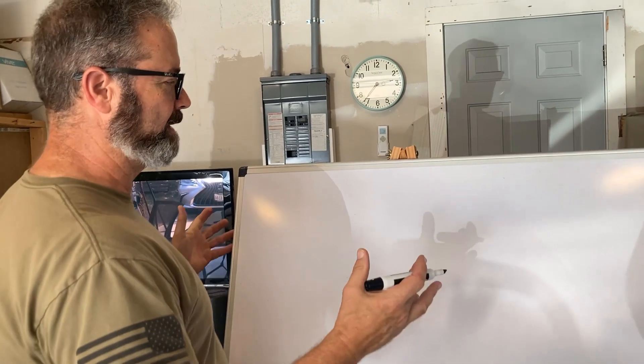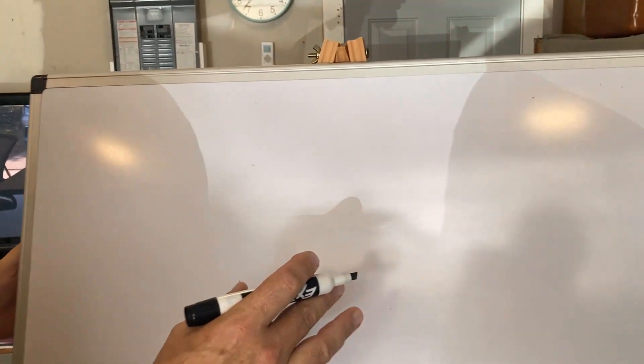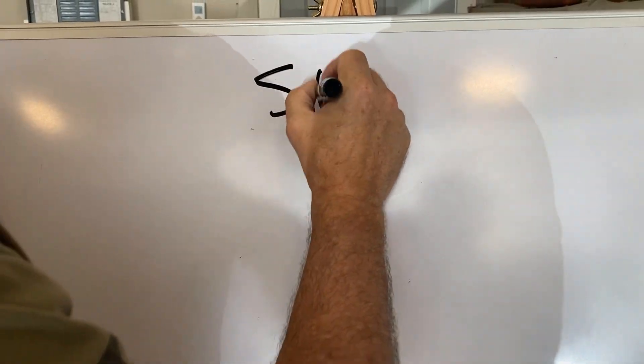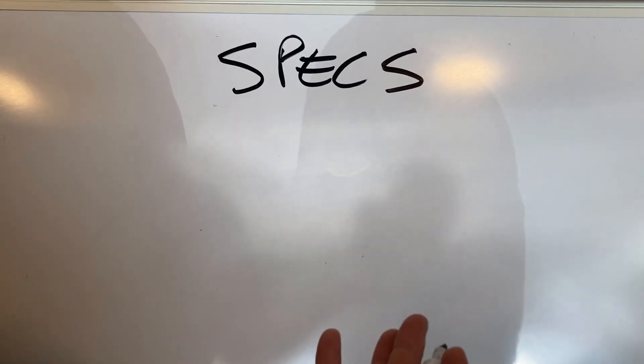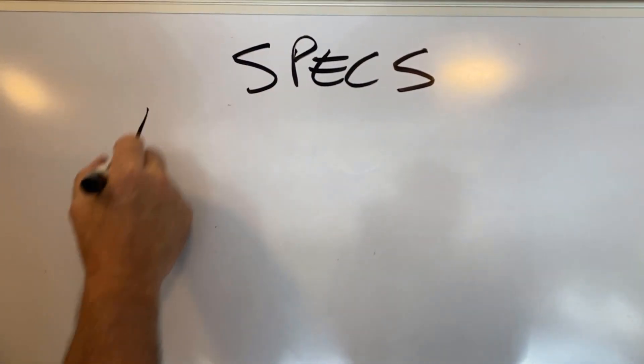So here we are in the sunny part of Texas today. One of those things, logistics-wise, when you're planning the 240, is you need to look at specs. Please don't be the person that says, hey, I need a 220 — what can you do? That's just not enough. It's like saying you need a car. So specs — here's the first thing.